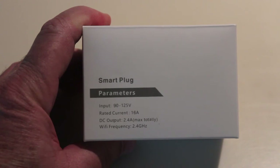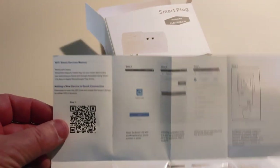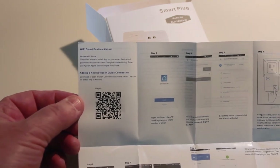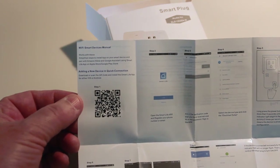On the USB ports, it puts out up to 2.4 amps total. I'll open the box and be right back. Inside the box you're going to find the smart plug unit itself, some instructions, and a sheet that has the QR code — it looks like this. That QR code is going to enable you to download software if you don't already have it on your system to control this remotely.